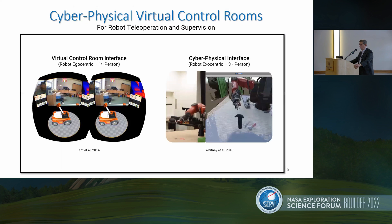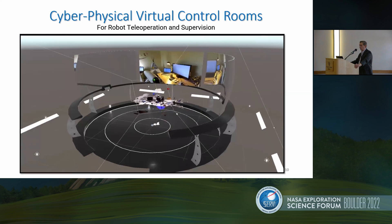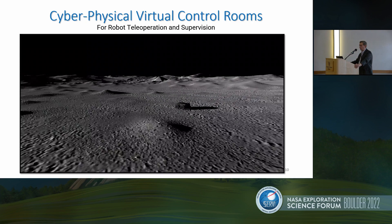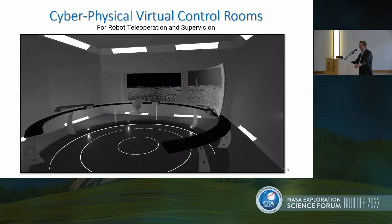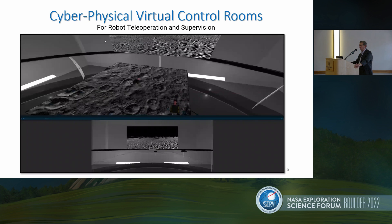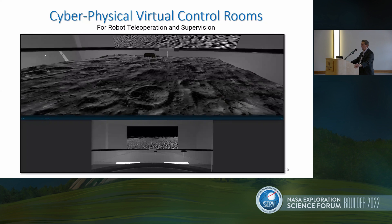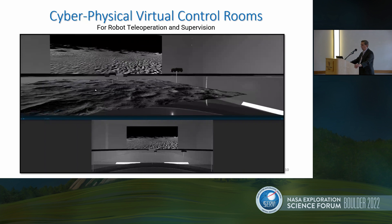By leveraging design principles found in robot egocentric virtual control room interfaces and robot exocentric cyber-physical interfaces, we have developed an immersive augmented virtuality interface that unifies first- and third-person robot perspectives to aid robot operators. We envision that future robotic missions on the surface of the moon will see robot teleoperators visualizing the rich data collected by service robots in immersive stereoscopic 3D interfaces, such as seen here with our cyber-physical control room design. We see this style of interface being used to assist in the supervision of multi-robot lunar missions, as well as aid scientific collaboration by acting as a virtual hub for real-time virtual avatars of scientists from around the globe.